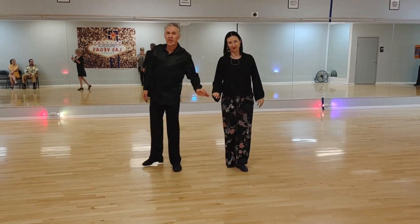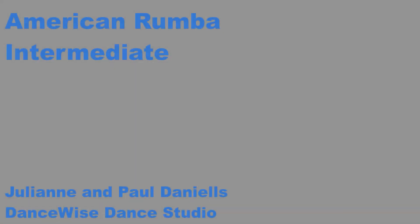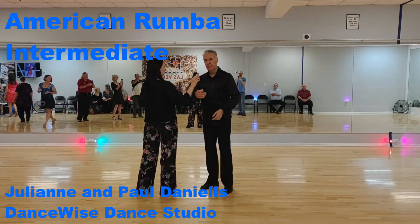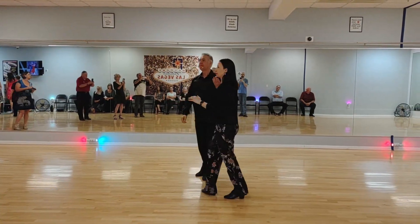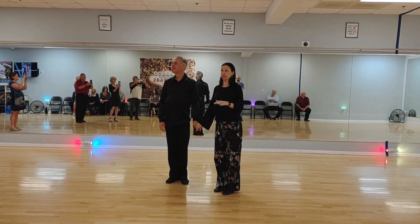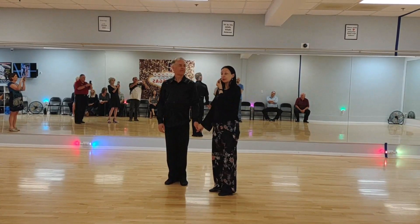And we can restart. This is tonight's intermediate/advanced American Rumba.